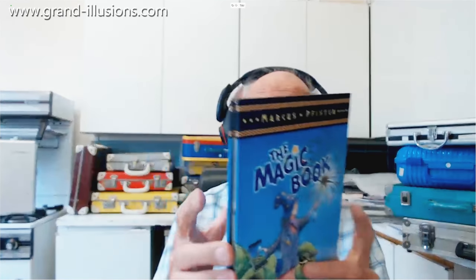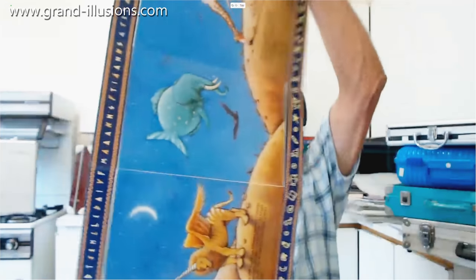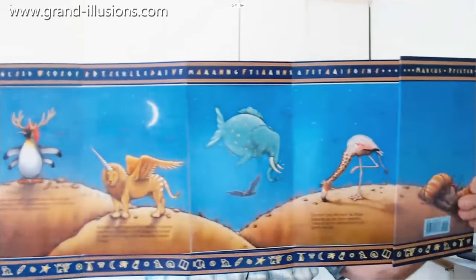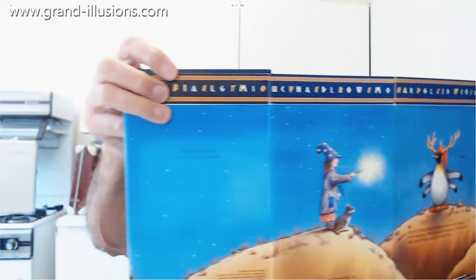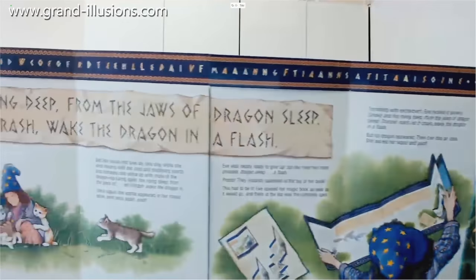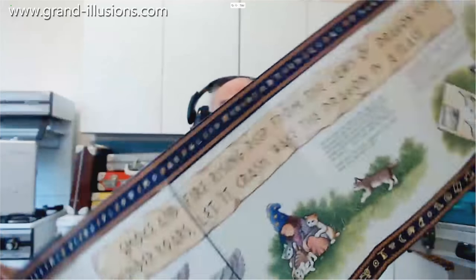There's another one here which is a magic book. The other one I showed was pretty good, but this is even better because it spreads out like that. It's got ribbons at the top, ribbons at the bottom, and there we've got a complete panoramic picture on this side. This is a story about a boy wizard searching for a dragon, which you'll see in a minute. On the other side it's got scenes from his search, talking to his friends — the animals, etc. No sign of a dragon. Where's the dragon? Well, you've got to flip the thing to make it work, so here we go.